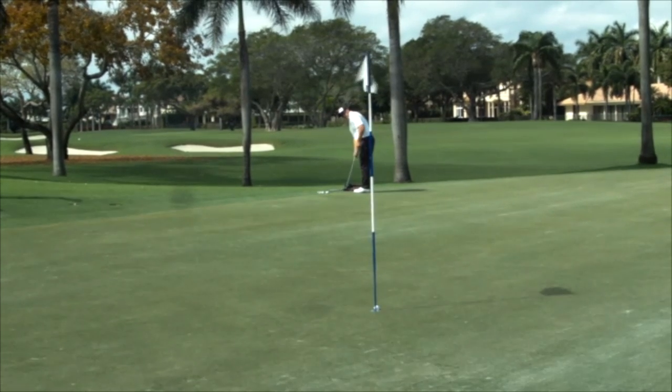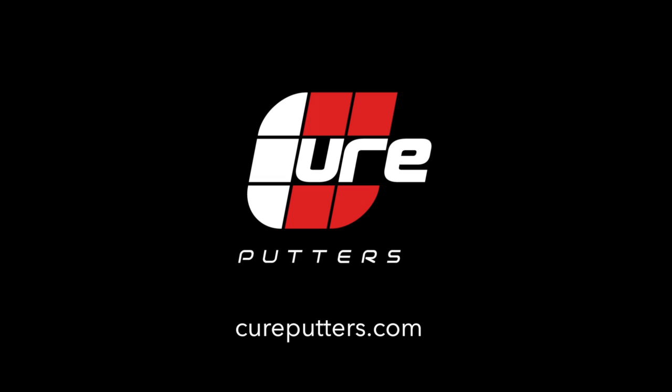No other putter offers you the performance and versatility of a Cure putter.